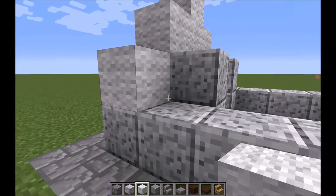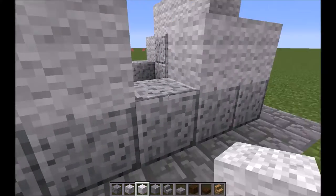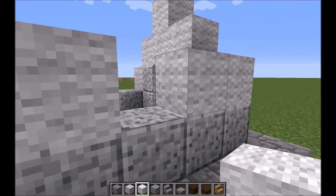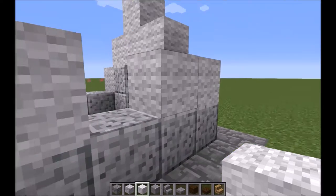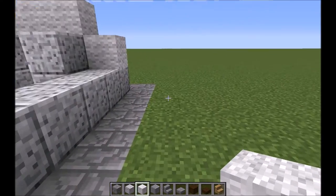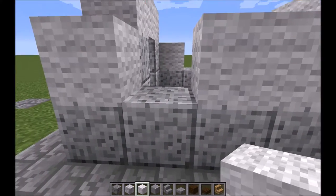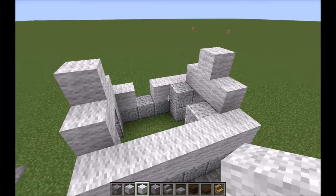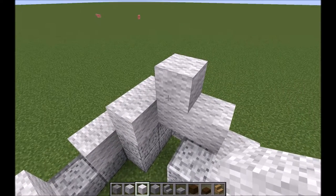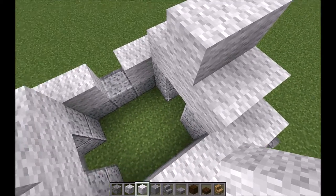Then we're just going to be filling the sides, except we're going to leave one space here on the left-hand side of the building, two blocks from the front — that's going to be for a window. And on the other side, just connect it up again. On the inside of the building, you're going to want to make the same shape.